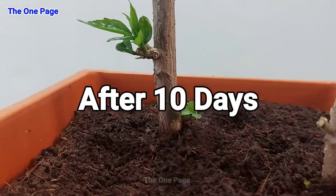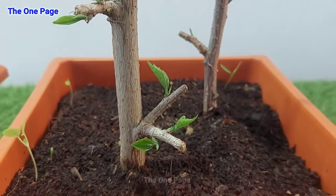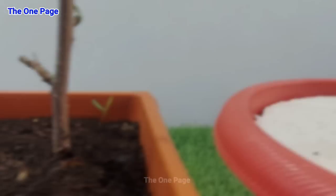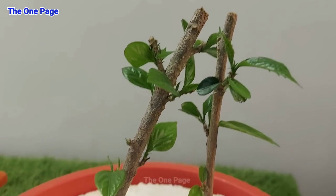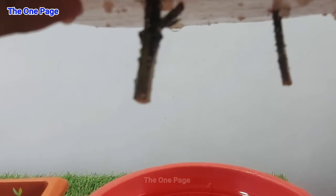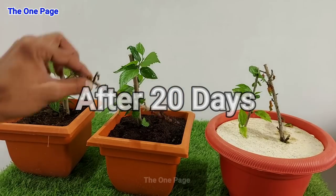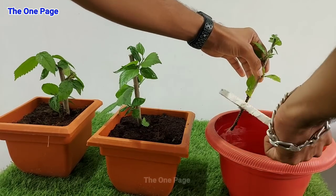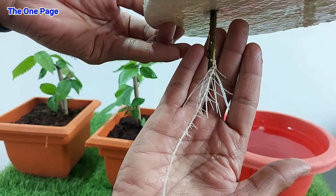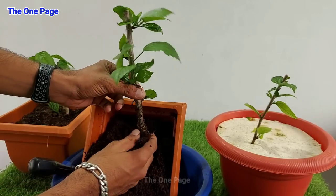Nearly 10 days later, you will notice small sprouts or small leaves forming, which means the cuttings are ready to grow. You will see the same growth in the water method as well — small leaves growing. After 20 days, the results are clear: the rooting hormone cuttings showed 100% growth. The honey method did not perform well — it did not grow. So if you need 100% results, use rooting hormone. The water method had partial results, with one cutting growing and one not.